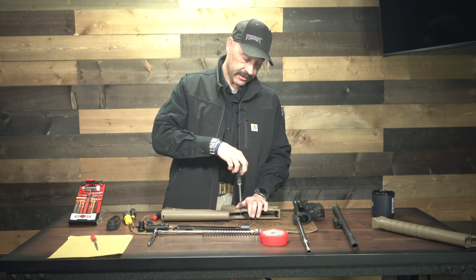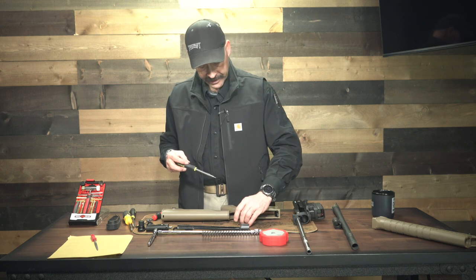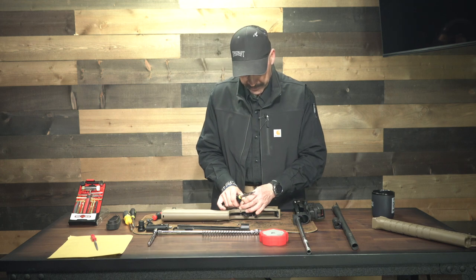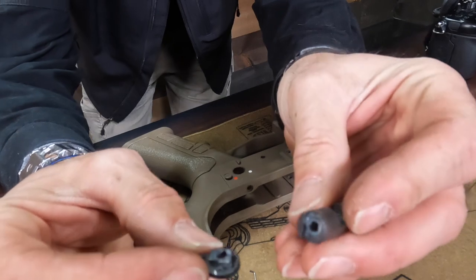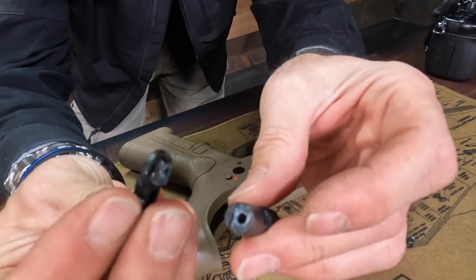I did put Loctite in there because I like to make sure it's going to stay — so a little blue Loctite on those threads just to hold it in place. Take that out and the face of the safety selector switch just comes right off like that. It's keyed — there's a notch in the back — so you don't have to worry about trying to get that line back up again; it has a key on it.